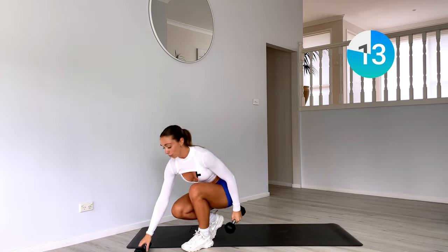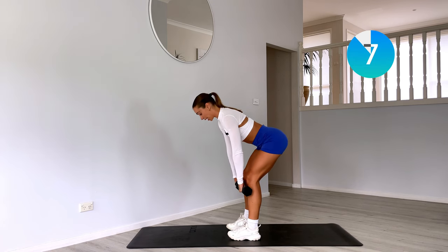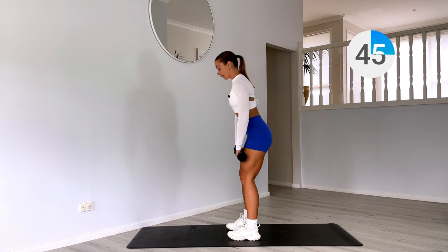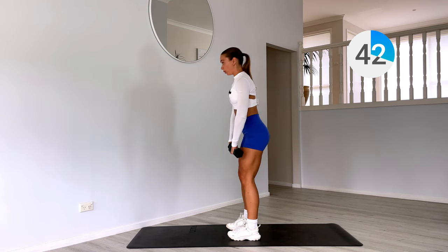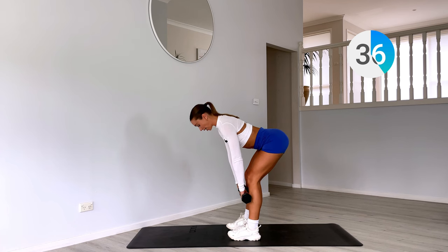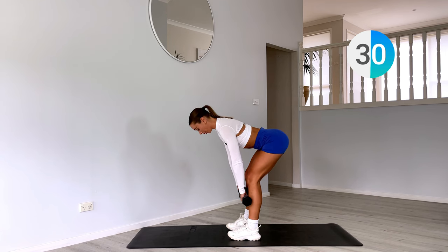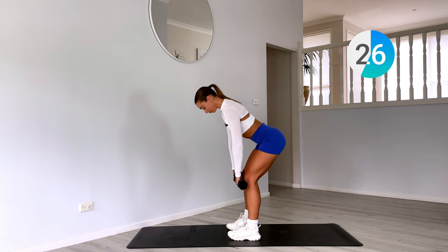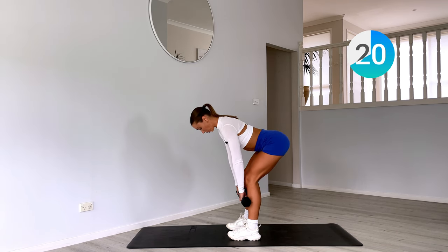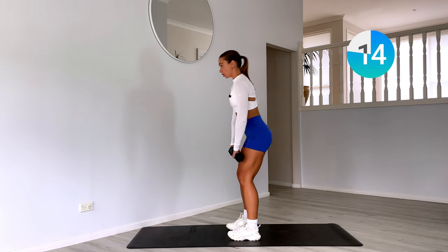Now grab your other weight — we have a regular deadlift. Feet underneath your hips, just like that good morning, but this time shaving your legs with the weights. Squeezing up, roll those shoulders back. Booty goes back, squeezing up, keeping that flat back and neutral spine. Keep that two seconds down, two seconds up tempo. Working that full body strength today, so really bring that mind to muscle and slow down each movement.